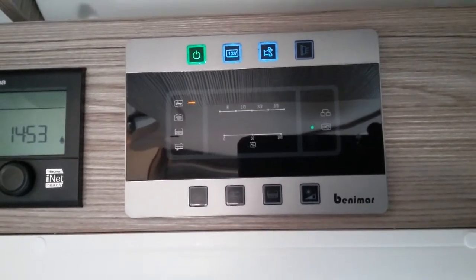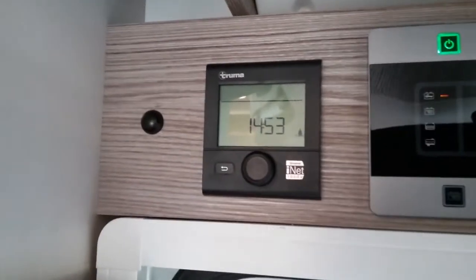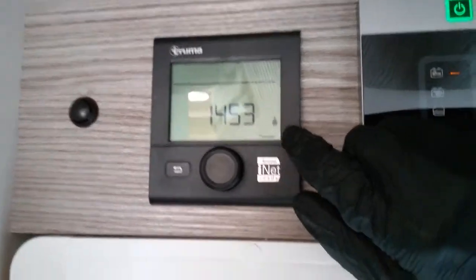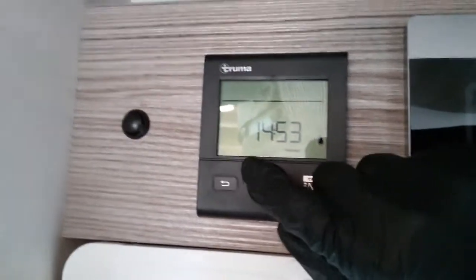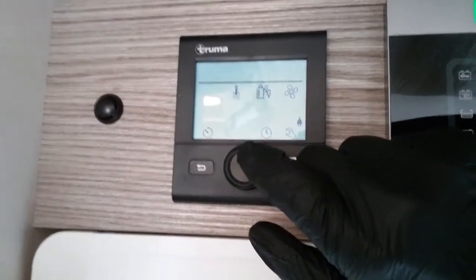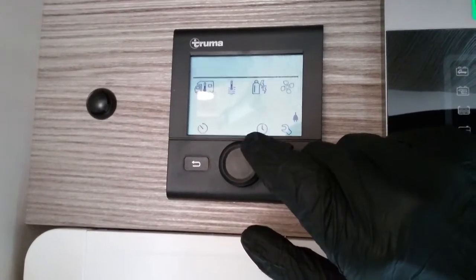If we now move across to the Truma control panel for the heating and the hot water, you'll see at the moment it's displaying the time and is also letting us know that we're hooked up to main supply. If we now press the button just here, we will get a series of icons and as we begin to rotate they will begin to flash.